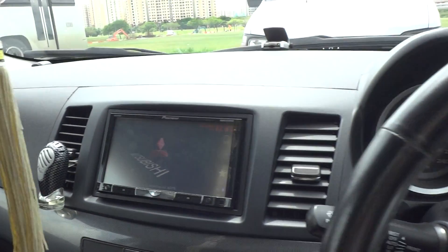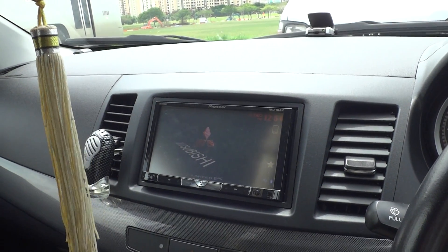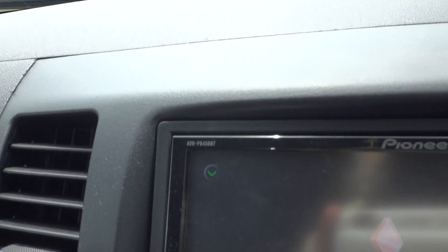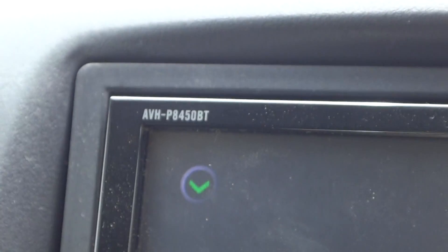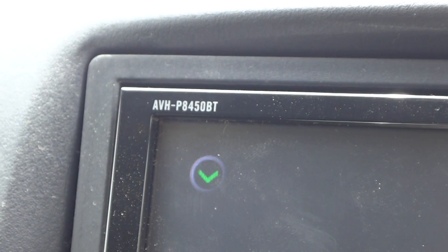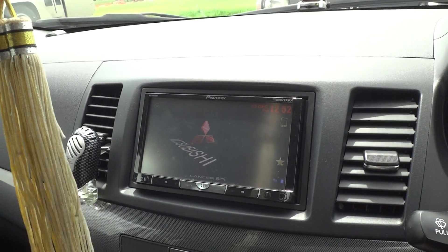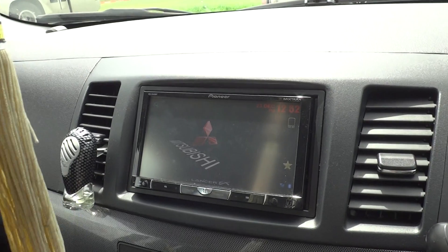Now I'm going to show you what I have done to my RodeNavi Navigator. This is the latest model 2012 AVH-P8450BT. It doesn't have a built-in GPS system, so I got to run it using an external RodeNavi GPS add-on module.